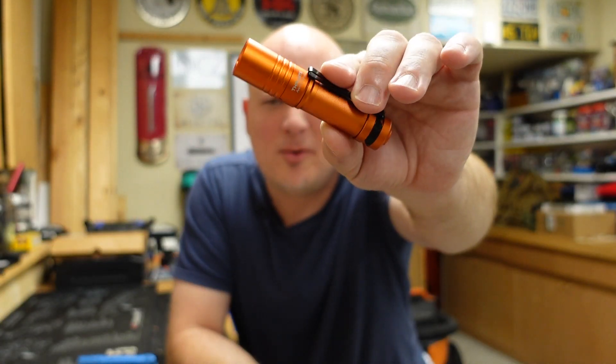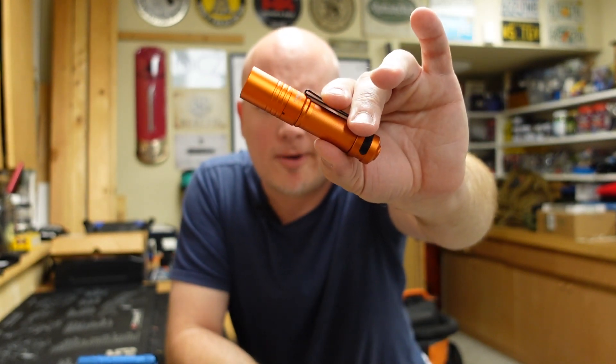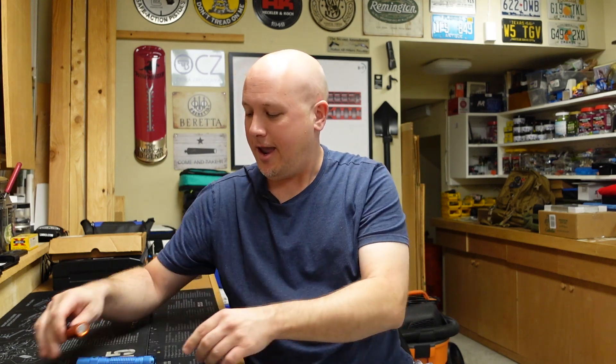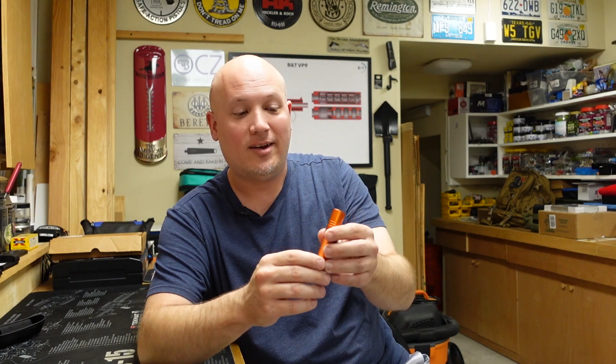My final thoughts on the Archer Pro V2 by ThruNite: I'm very impressed. I carry ThruNites as my EDC lights — I've been carrying a T1, which is shorter but stubbier, and for wintertime the TT20, which is bigger and has a holster. This Archer Pro V2 fits an intermediate size and I think I might like it more than my T1, which has honestly been my favorite light. The advantages of this one are that it's a bit more narrow, not as stubby, and I really like the power output.